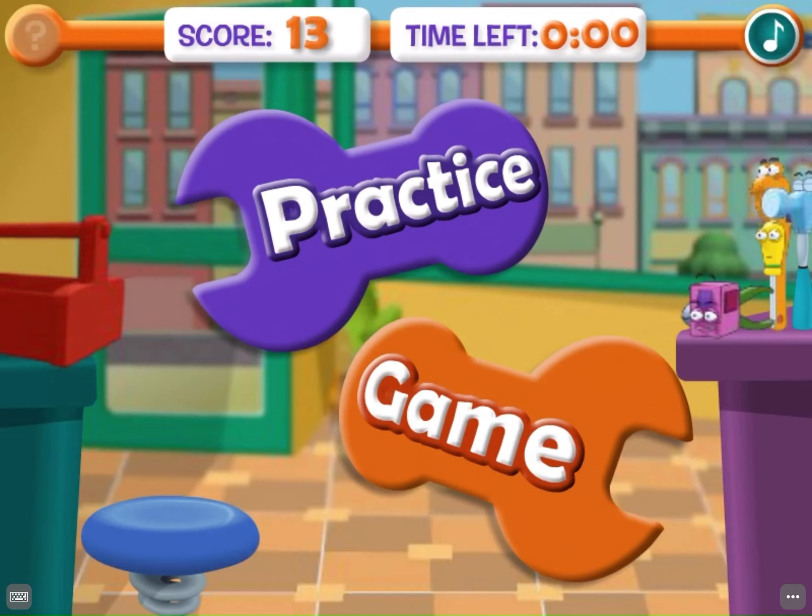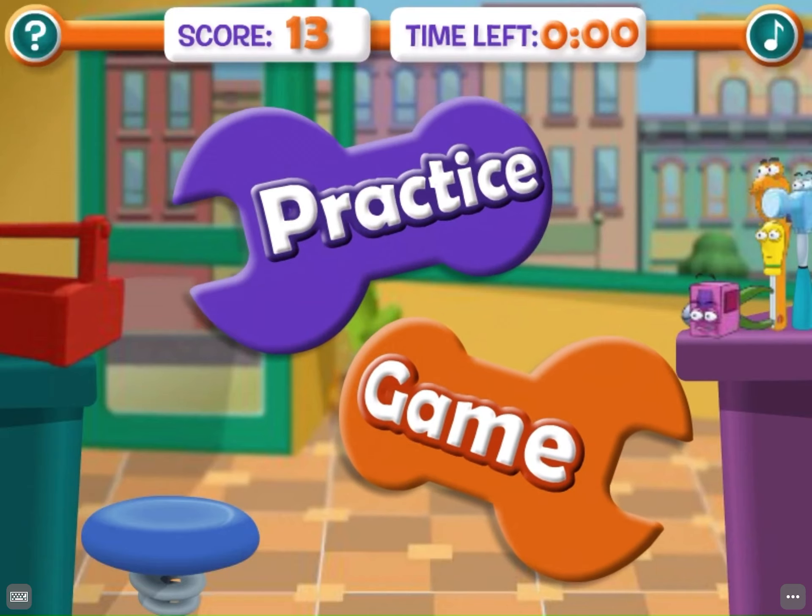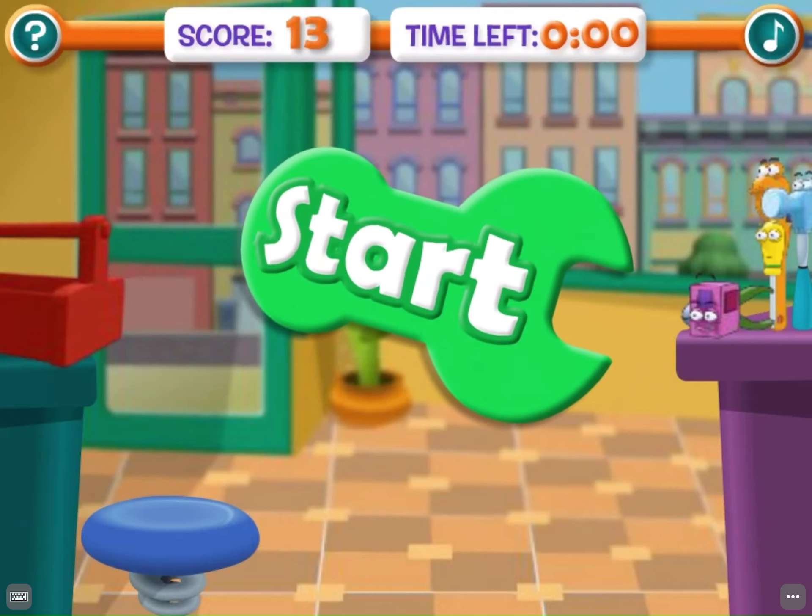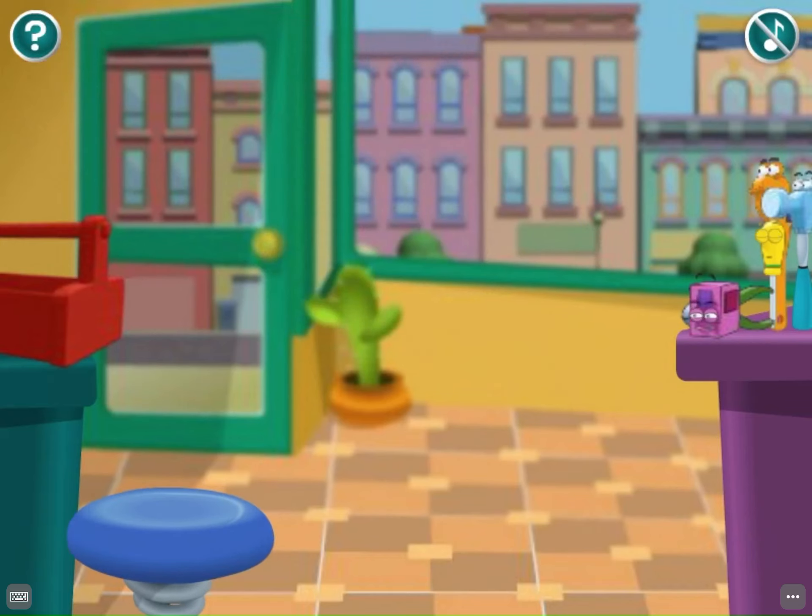That was some great bouncing! Click here to practice or click here to play the game again. Are you ready? Click the green start button to begin.